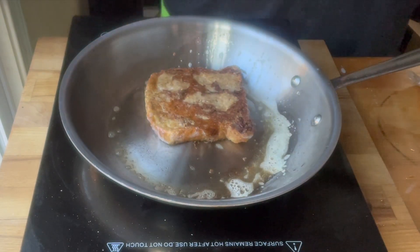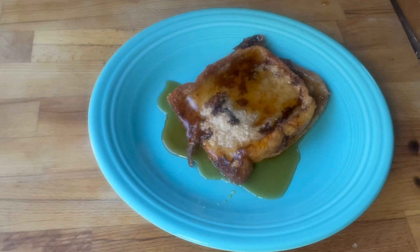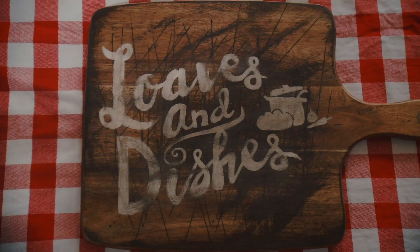In my pan is just a little bit of butter. I got it hot, flipped it a couple times until it was done, and then I added some maple syrup — and that's it. It's really that simple.